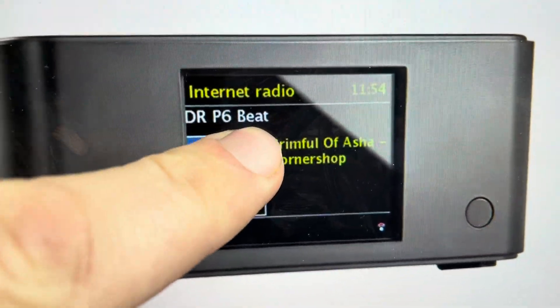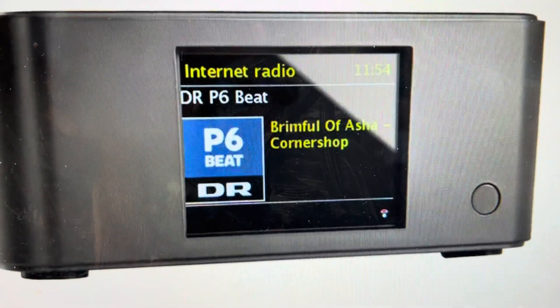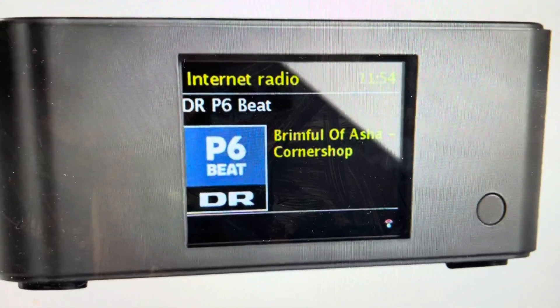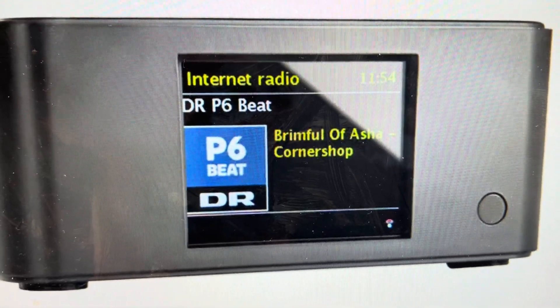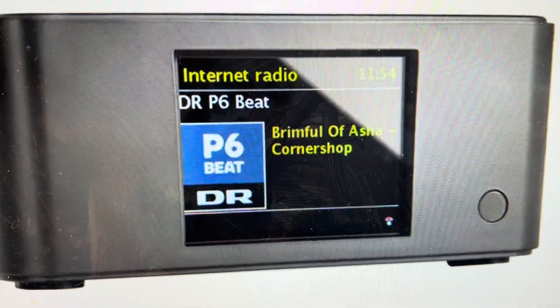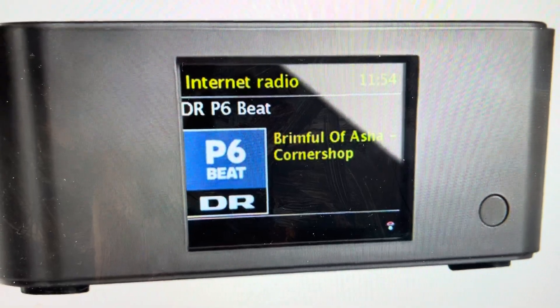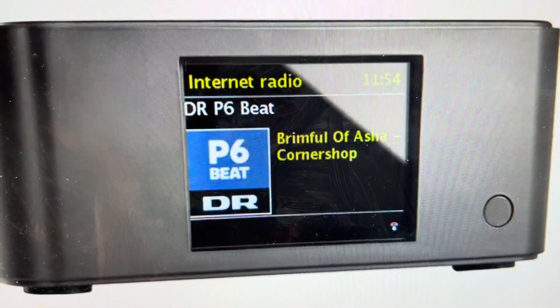We can actually do this straight from the screen. We're going to go to the menu, and then from the menu, we're going to select System Settings. From System Settings, we can select Factory Reset. After the factory reset, it'll ask us to confirm, which we'll confirm with Yes, at which point the device will restart with its factory default settings.